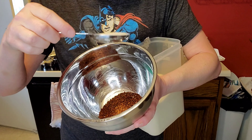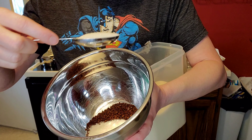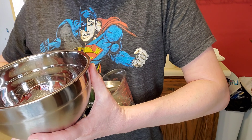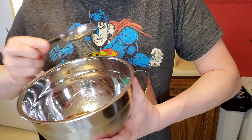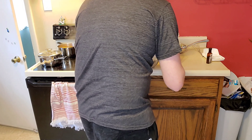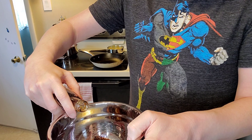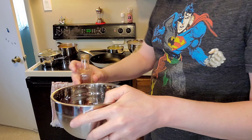I think I need a bigger kitchen with more surface area. Now comes the part that a regular mixer would probably be a lot more handy for, but I'm going to use this.